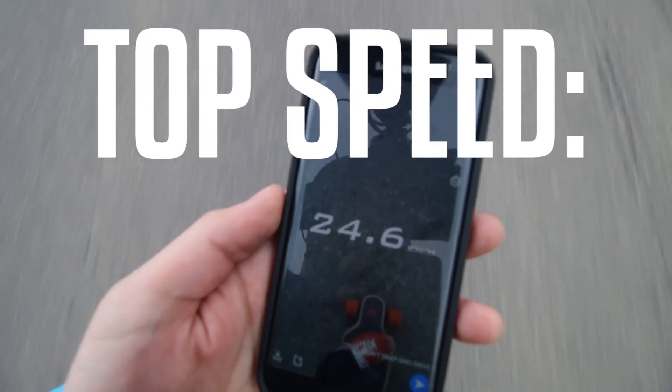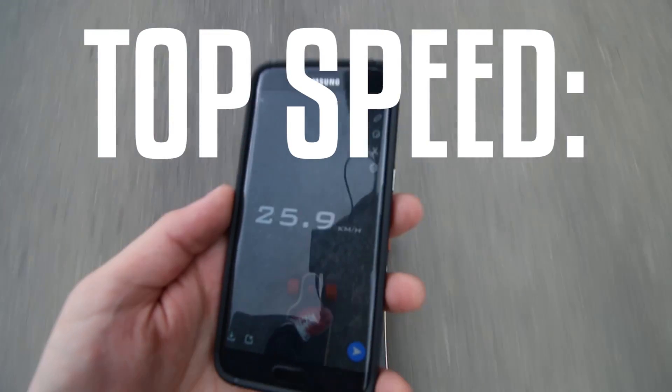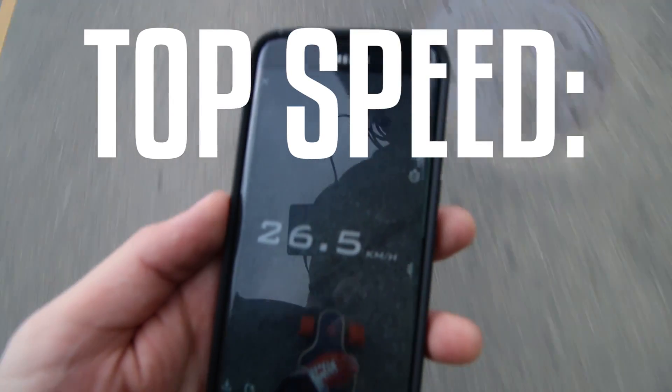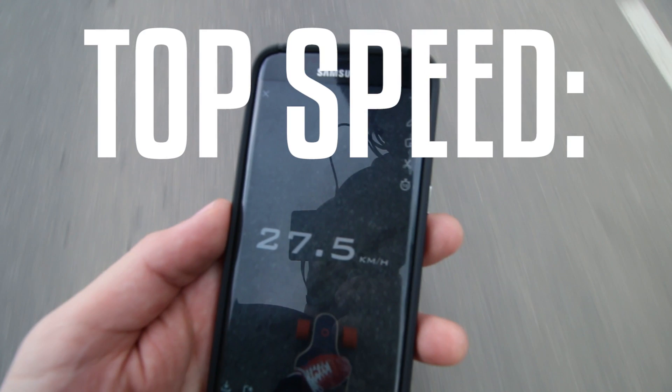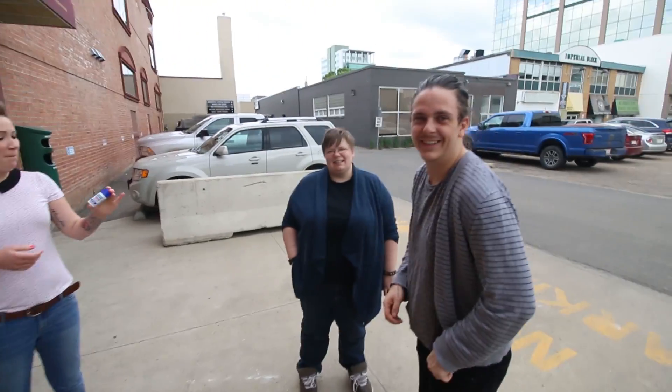We've done acceleration and hill climb, but we need to do top speed. More than fast enough for me — 10 kilometers faster than this would be really scary. This is my first longboard ever; I've skateboarded a lot but going 40 kilometers an hour on a longboard is not something I'm really familiar with. I mean, I snowboard, but then you have soft fluffy snow to fall into. Now we've got a bunch of longboard testing subjects here.